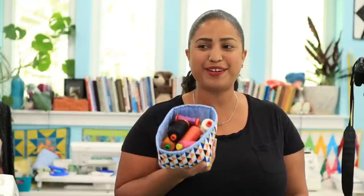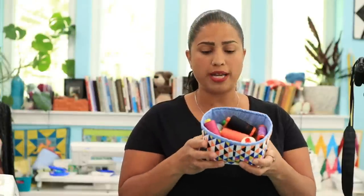So today we are going to be making this super cute little fabric basket. It holds quite a bit, and the finished dimensions are roughly five inches by four inches by three and a half inches tall. You can see I probably have over ten spools of thread in it, and there's still room for more.